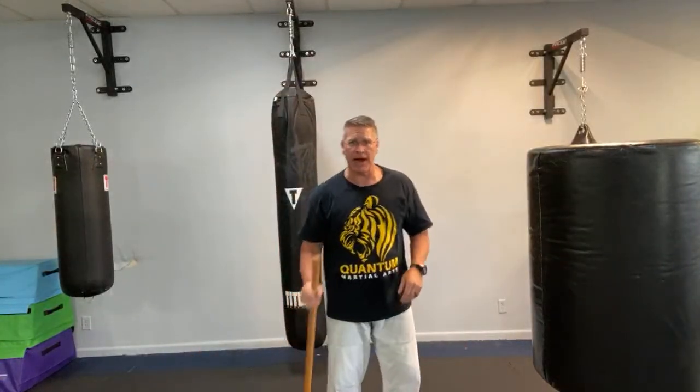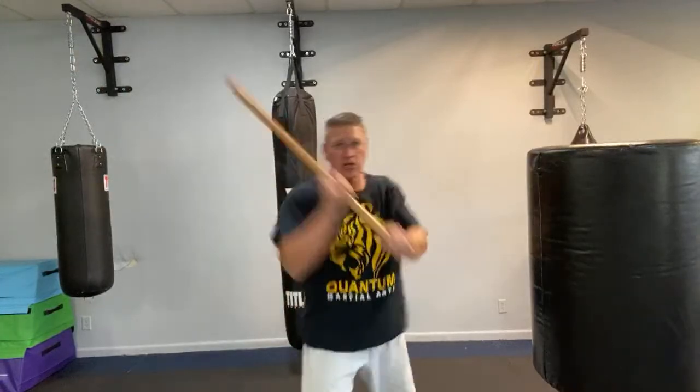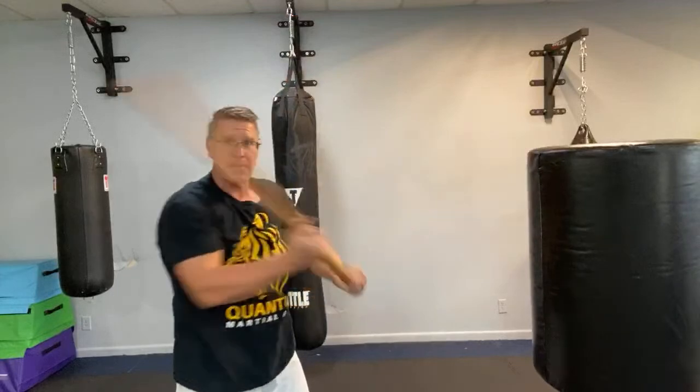Quick review: slide back, thrust straight in. Number two: slide back, comes into the other hand, thrust with two hands, turning over. Number three: slide down, lift, striking down at that angle. You could also come down on top or come through the side — all three of those strikes. It's a good idea to practice all three of those strikes, all from this position sliding behind it.